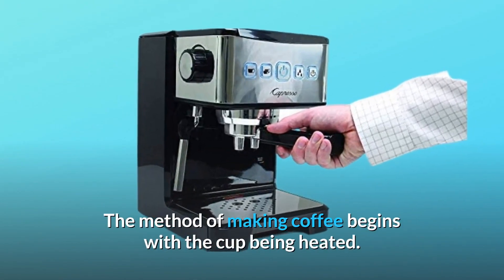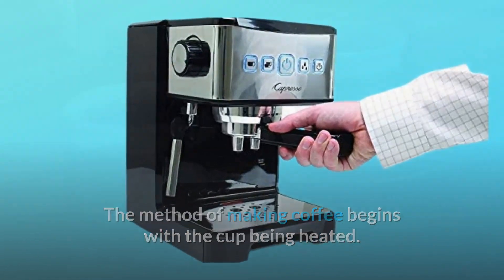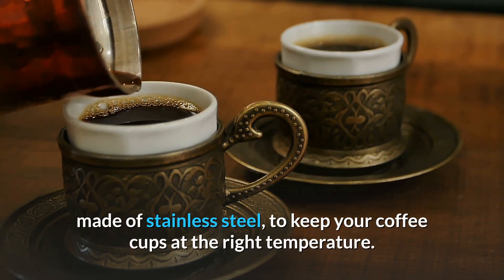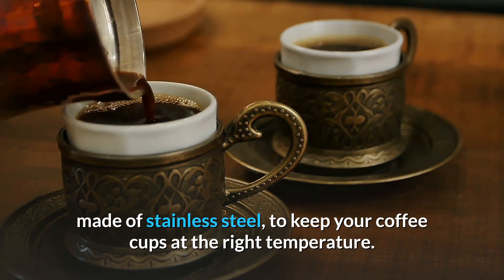The method of making coffee begins with the cup being heated. This coffee maker is fitted with a pre-warming cup holder, made of stainless steel, to keep your coffee cups at the right temperature.